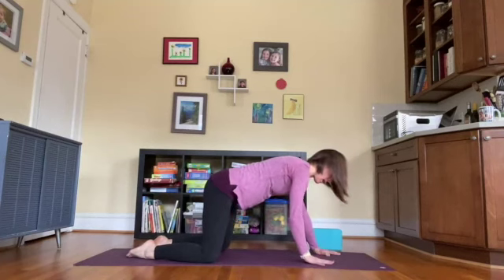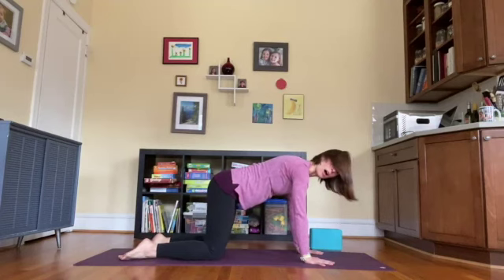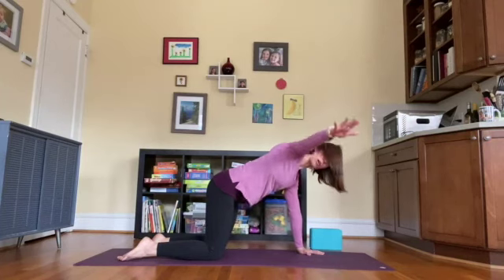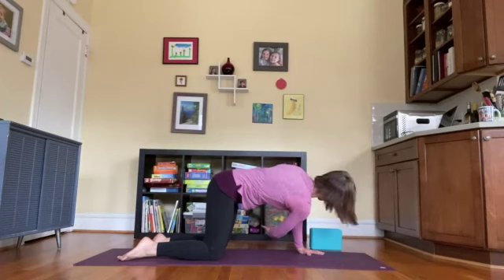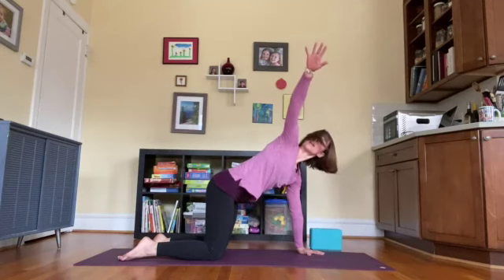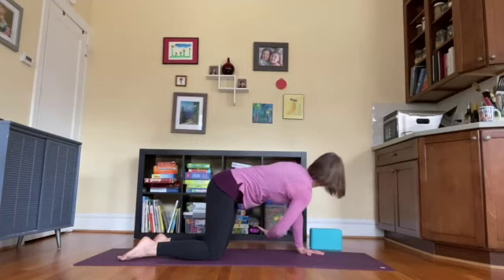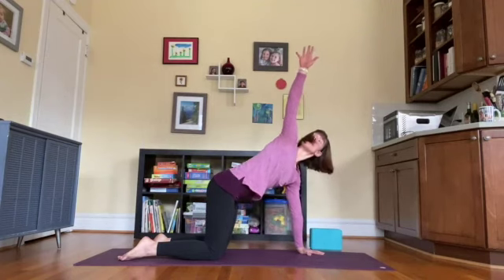Rock back up to all fours, line up wrists under shoulders and knees under hips. We'll do some thread-the-needle stretches combining breath and movement — we're not going to land it and stay. On an inhale, extend the right arm out to the side and up, moving from the rib cage, keeping the hips still. As you exhale, thread that right arm behind the left, stretch it through as far as it'll go and look to the left. Inhale, open up to the right — the whole chest rotates up, gaze lifts. Exhale, thread the arm through. One more time inhaling and exhaling.